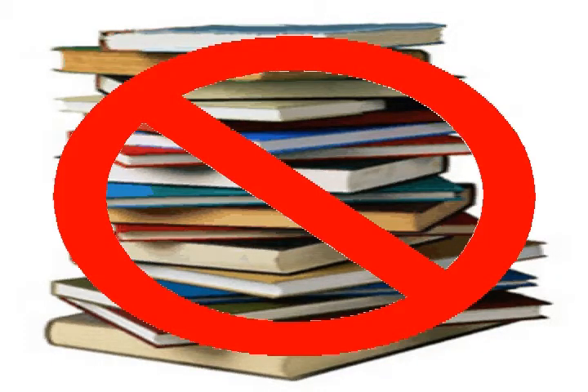Normal books can cost a lot of money, and also are very heavy to carry around. Plus, they can take up valuable hours of your day.